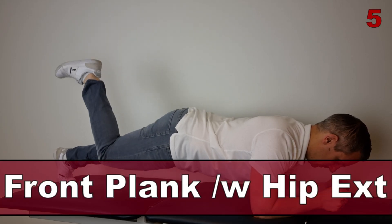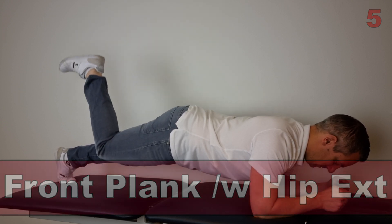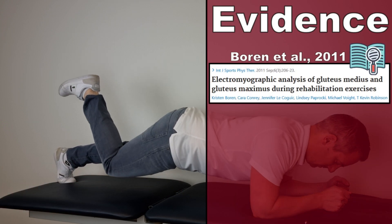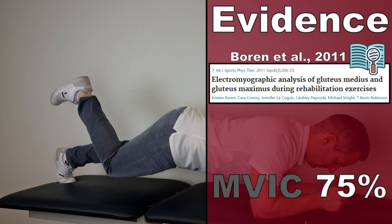The next exercise is the front plank with hip extension, as described by Boren et al in 2011. This exercise generated an AMVIC of 75% in the gluteus medius muscle.